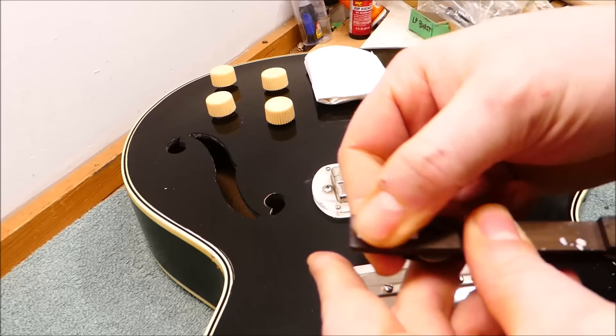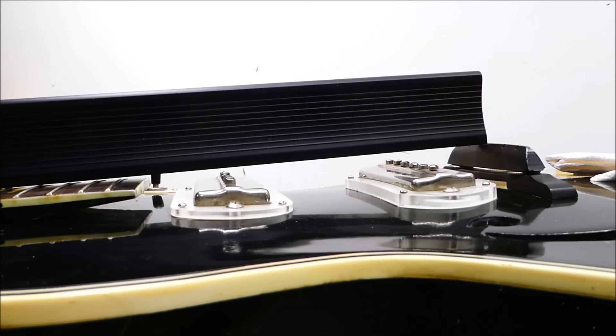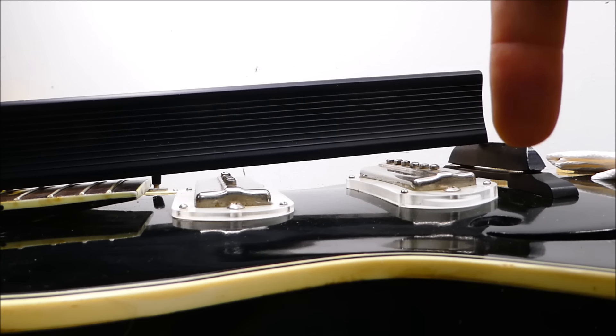I'll tape the bridge in position to allow me to scope out the situation. Let's talk about setting necks on arch tops. On flat tops, you project a line from the top of the frets to the top of the bridge, and it's quite similar for these as well. The soundboards react slightly differently in arch tops under tension, and it's good to account for that. I didn't get a chance to see this thing with strings on it, and the fit of the dovetail isn't good enough for me to try it out now, so I'm going to have to do a bit of a guesstimation.